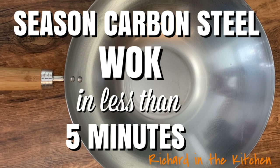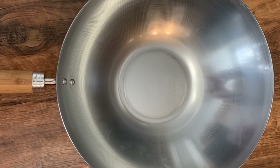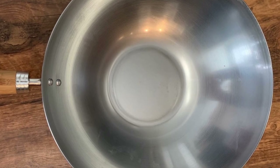Hey y'all, today an easier method to season your carbon steel wok in less than five minutes to ensure it remains nonstick and looking almost as good as the day you got it.